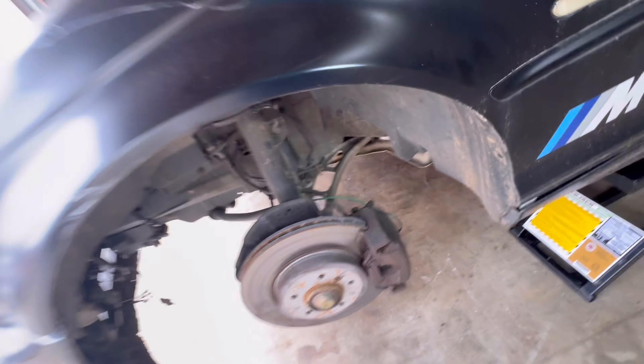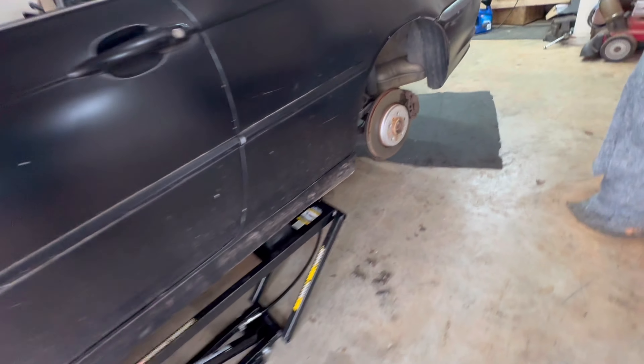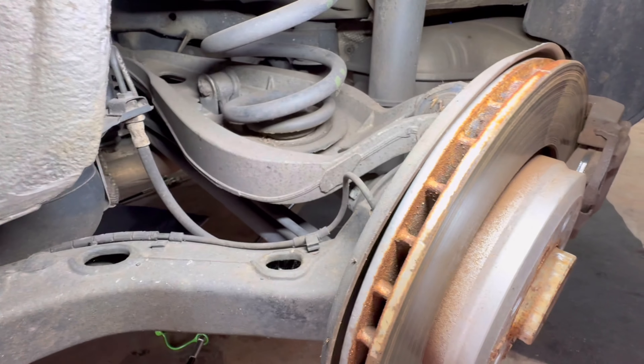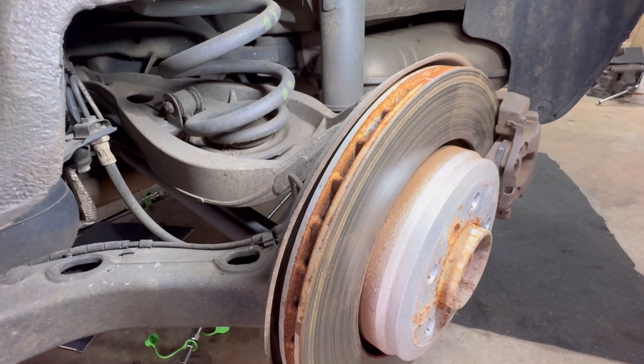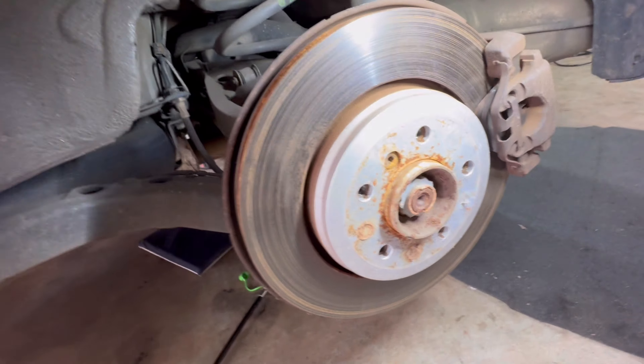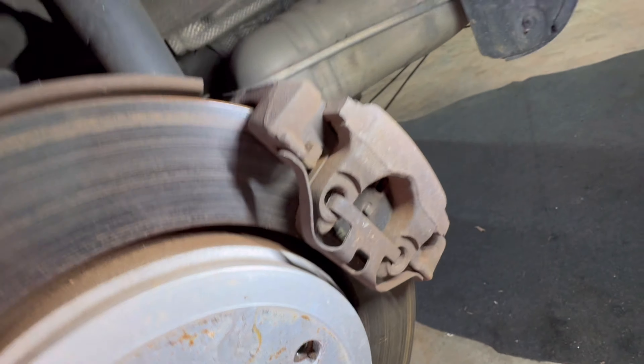Gas tank looks good. Man, this thing needs even less than what the silver car did — it's insane — and this was six hundred dollars. Alright, let's go ahead and pull some wheels off here and take a look at the brakes. We lowered it down a little bit and put on the first set of blocks — we don't need to lift the tires up that high, just enough to look at the brakes.